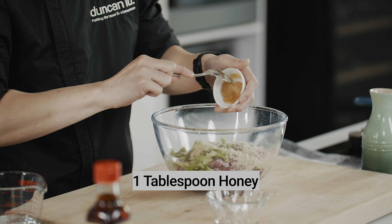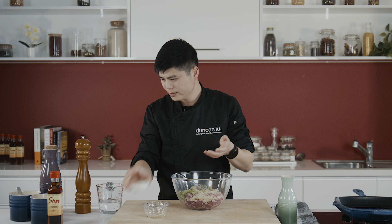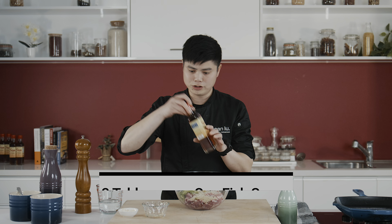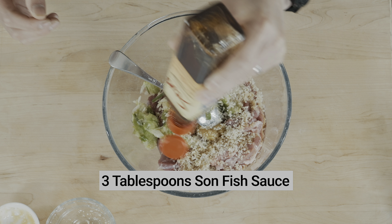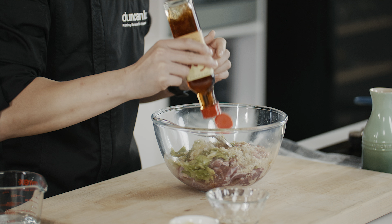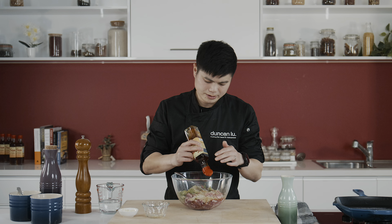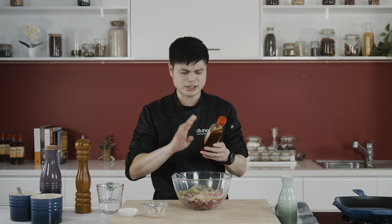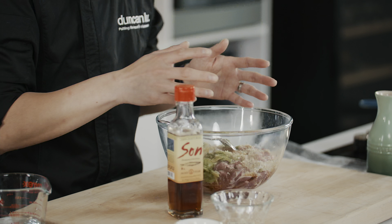Some honey for sweetness. Fish sauce — and be generous with it. There's not too much salt in this recipe, so be generous with the fish sauce. The reason I like to use Son fish sauce is it's not overly salty. The best way I can explain it: it's amped with umami but it doesn't over-season your meat, so you can use a lot more without having a super savoury dish.